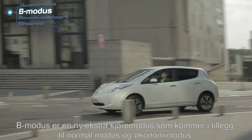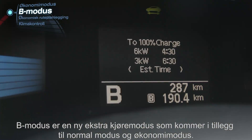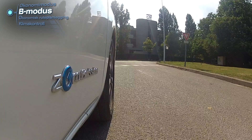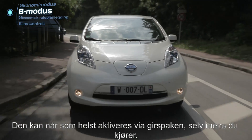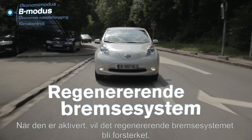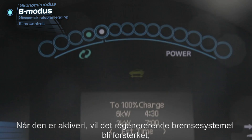The B mode is a new additional drive mode that complements normal and Eco drive modes. It can be activated using the shift at any time, even while driving. When activated, the regenerative braking system will be amplified.